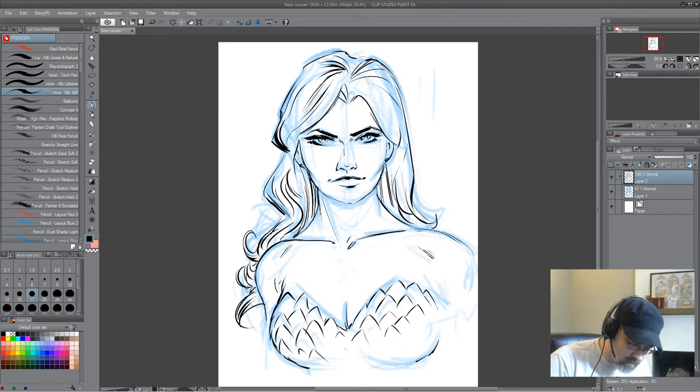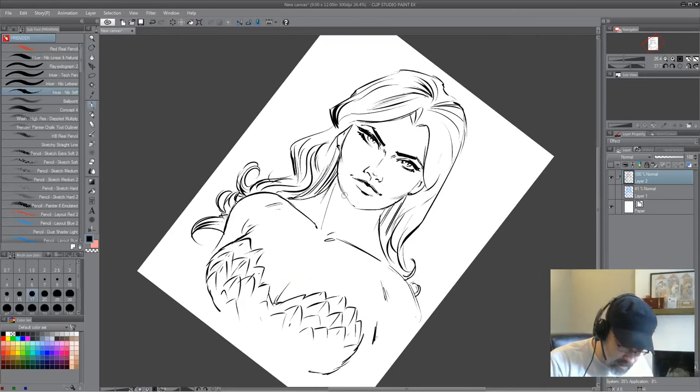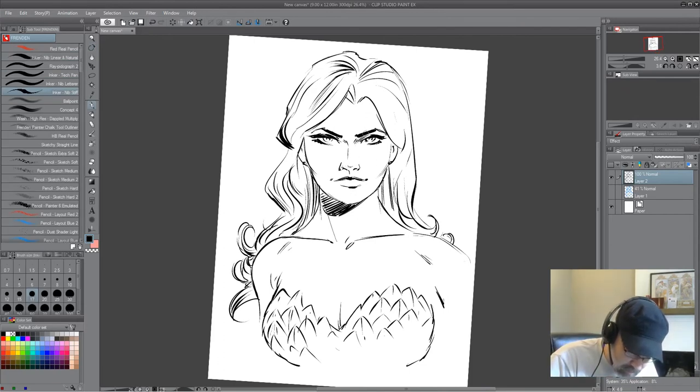I try not to give myself the added stress of having too much control early on. I do have an eraser handy, though. If I switch off the sketch layer underneath, I can kind of see where things are not jiving. The nice thing about digital is you can do that and see instantaneously where you need to fix things.